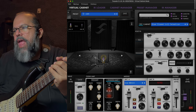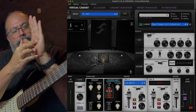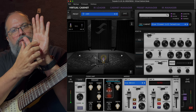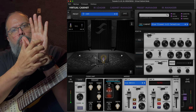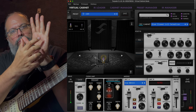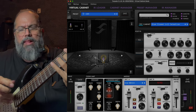Now we're going into mic positioning. In some apps it says 'axis' and in others it says 'position.' Here is your speaker — the center is the cap, and then you've got the cone going all the way out to the edge. The axis is where you put the mic in relationship to the center cap. As you move out you get more cone and less cap. At the edge you don't get any cap — all cone. As you get to the center it sounds brighter; as you get to the edge you start to lose a little brightness. I don't like being right on top of the cone, but I do like being close to it because I want the clarity.